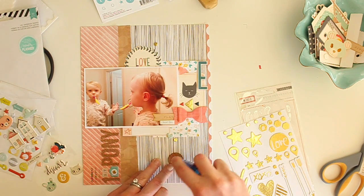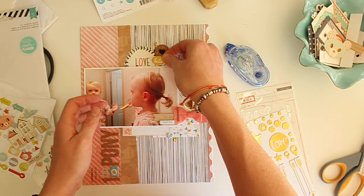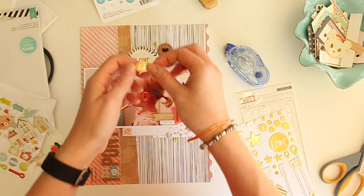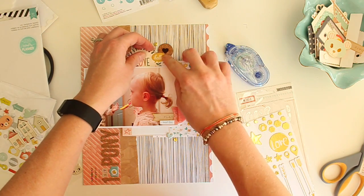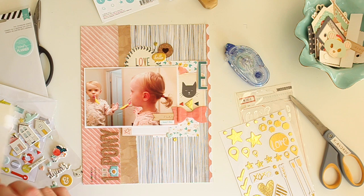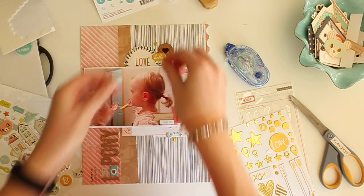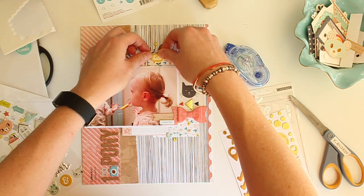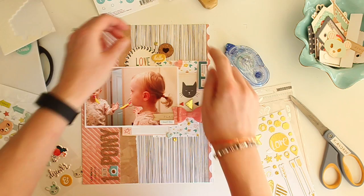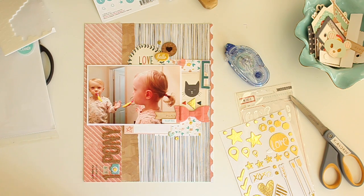Now I'm placing a few more smaller embellishments. This heart is the cork exclusive piece from the kit, and there's a little yellow 'hello' word bubble from Crate Paper, so I'm putting those at the top because I like that cluster of circles up there. I also added a puffy camera — I think it's from Evalicious — in between 'first' and 'pony' on my title because I wanted to bring a different color down there, so that teal carries through to my title.